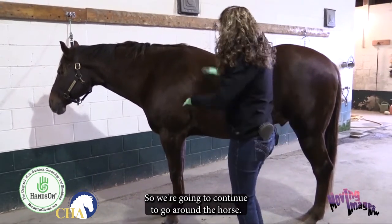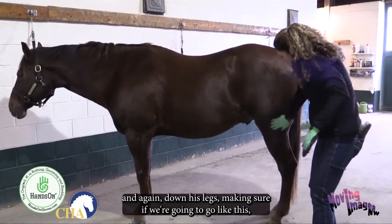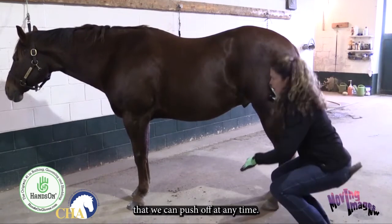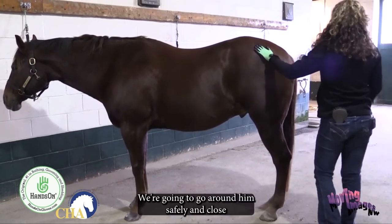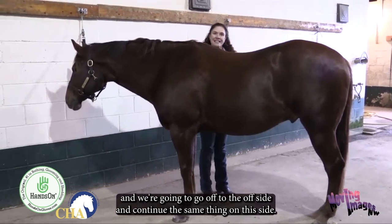We're going to continue around the horse, going over his backside and down his legs, making sure we can push off at any time. We're going to go around him safely and close, then head to the offside and continue the same grooming on that side.